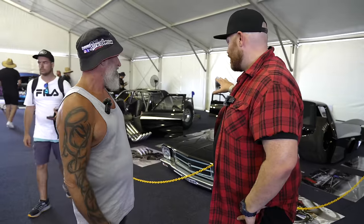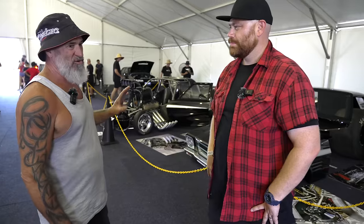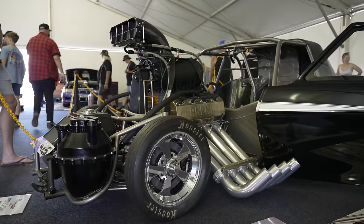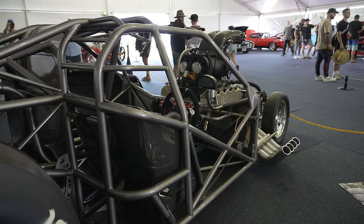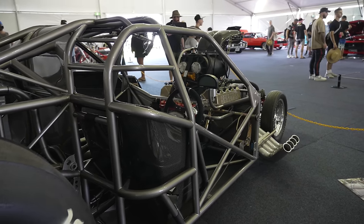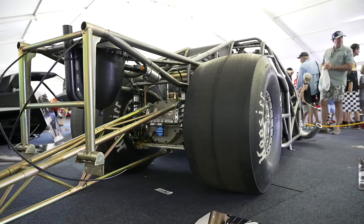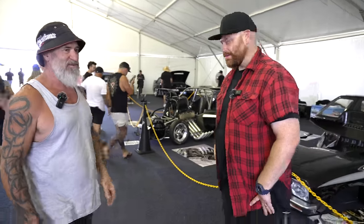Tell us about the chassis — who built that and what's the go? The chassis is all chrome moly. We've done that many mods on it now, changed it to how we want it, and it's still not perfect — I'd like to build a new one the way it suits me, but that's just another story on its own.